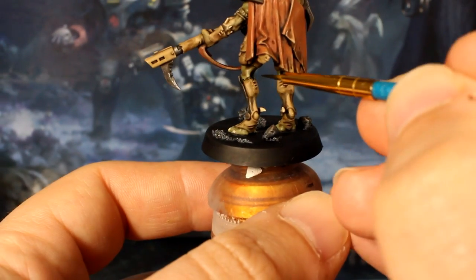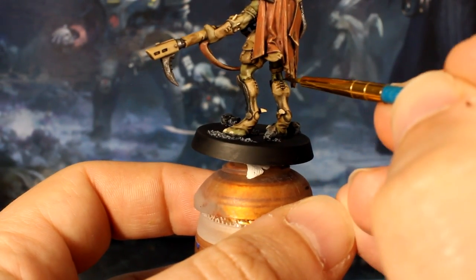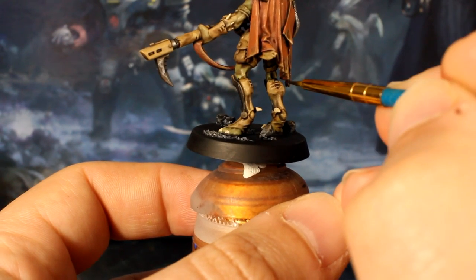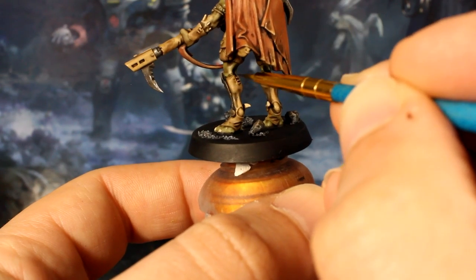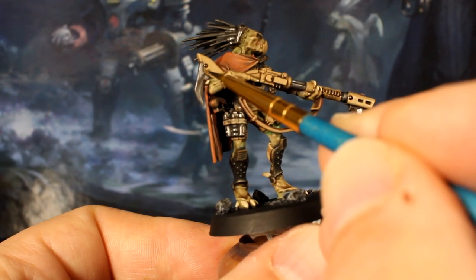To boost the contrast, we'll use our black wash and our detail brush to carefully line certain elements where the colors are similar, just to give them their own space. Places where the skin borders the clothing are a great place to do this.